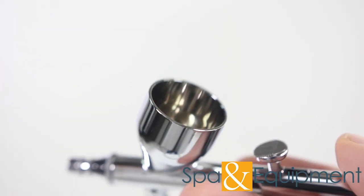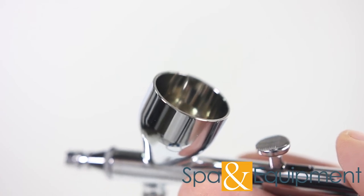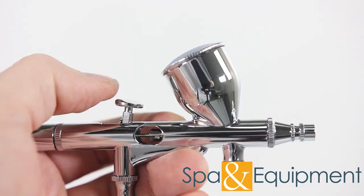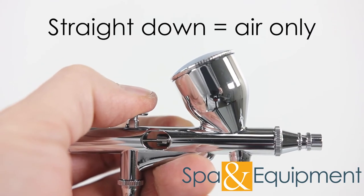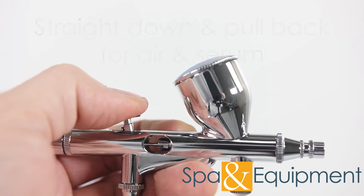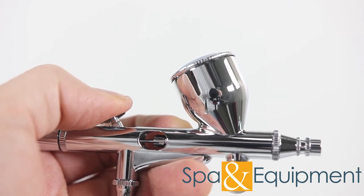When using the airbrush gun, you can put an activating serum in the reservoir on the top. You can use any serum you like as long as it's water-based — using an oil-based serum could clog the airbrush gun. If you push the button straight down, only air will come out. If you want air and serum to come out, press the button down and then pull it back.